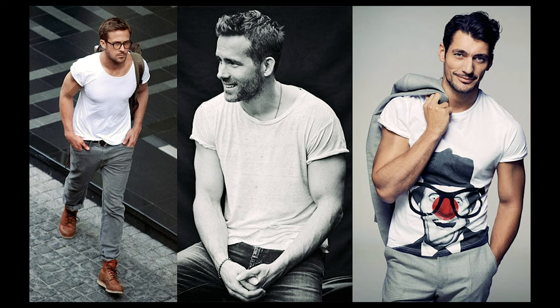Up first, we're going to be talking about sleeves. Cuffing your t-shirt sleeves is a dope style move. I really love it. It's kind of a throwback to a 1950s style, and I think it also makes your shirt look a little bit more dressy.